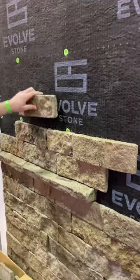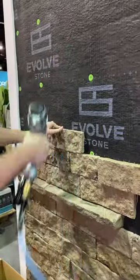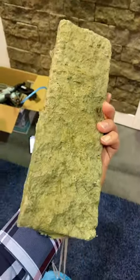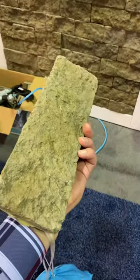This is an exterior brick that you can nail in place with stainless steel nails. It's called a valve stone and as you can see it's very quick and easy to install, and you don't have to worry about any water penetration behind it as long as you have the proper vapor barrier. It's also extremely lightweight because it's not real stone and it has an infused color all the way through it.